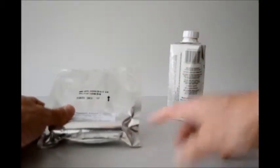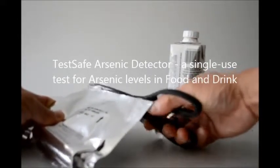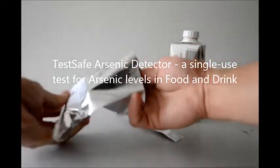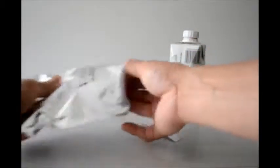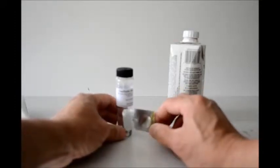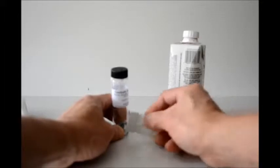We're going to use the TestSafe arsenic detector. Let me proceed by taking the contents out of its pack. It's a single-use product. There is a detector, a medicine dropper, and a packet of solution that comes with it.